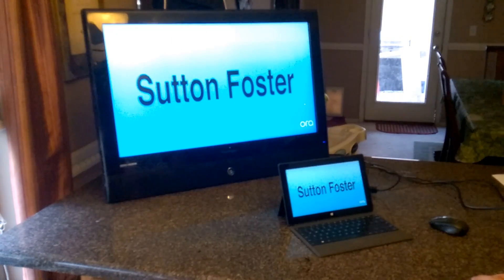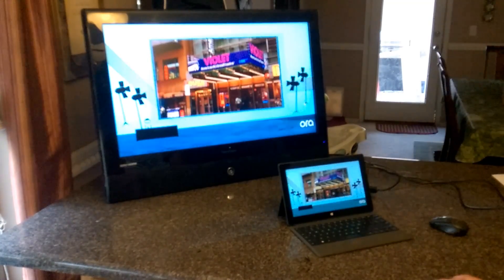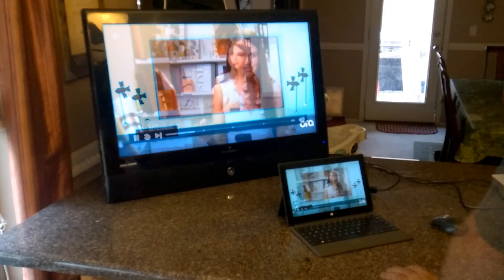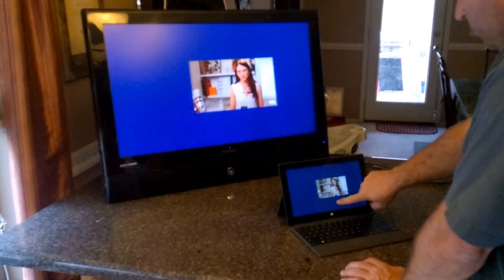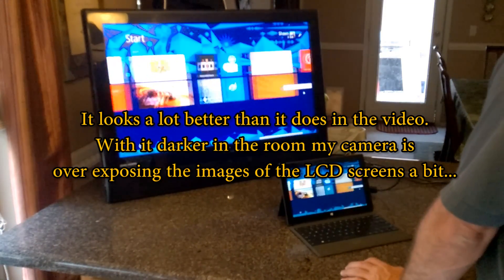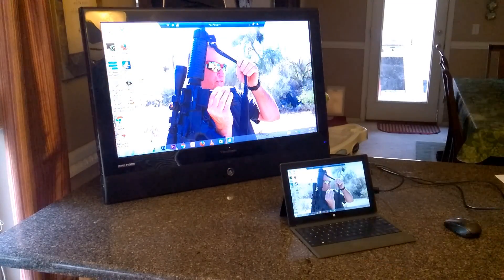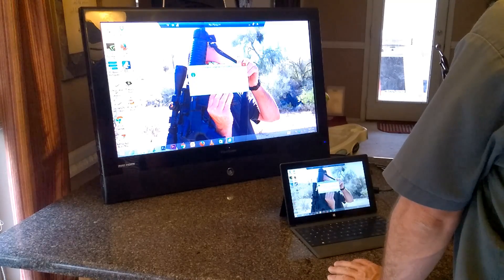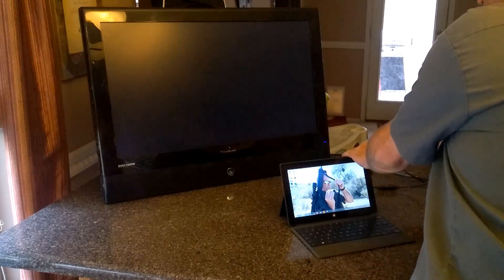That looks pretty good. Disconnect from that. Yeah, sweet — that was good enough.